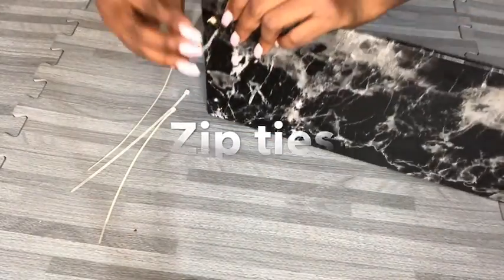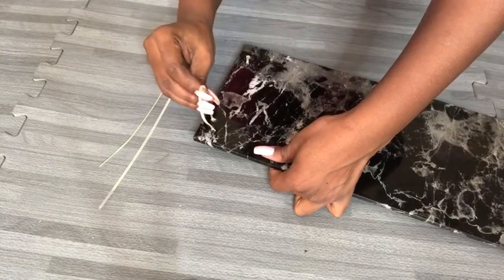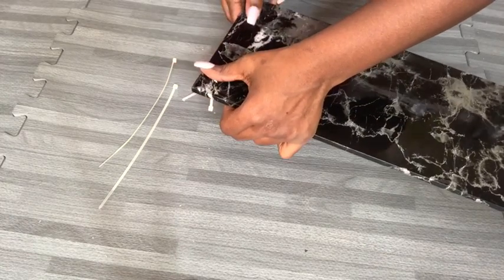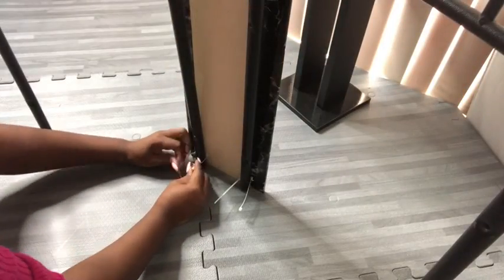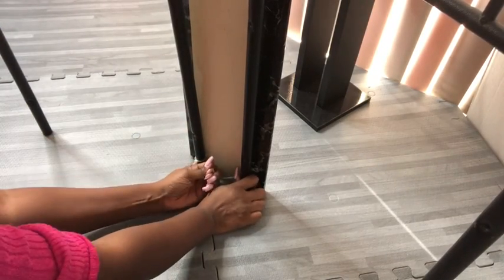The idea I had of using screws to attach the wood did not turn out so well, so I had to use zip ties. What I did was use my drill gun to make two holes on each side to make it easy to pass the zip ties in and out. I did this for all four sides to attach both legs at the bottom and the two sides of the top.